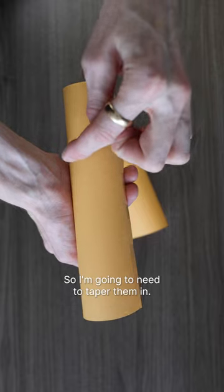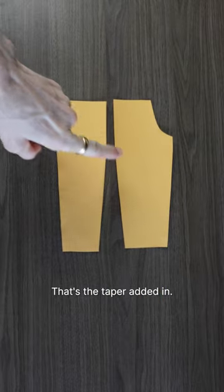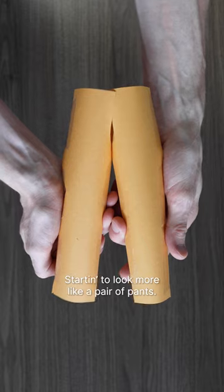So I'm gonna need to taper them in. That's the taper added in — starting to look more like a pair of pants.